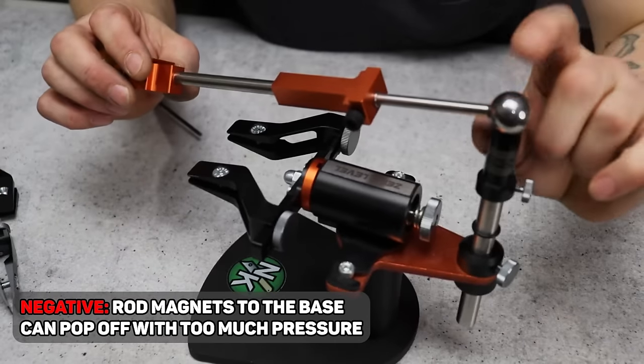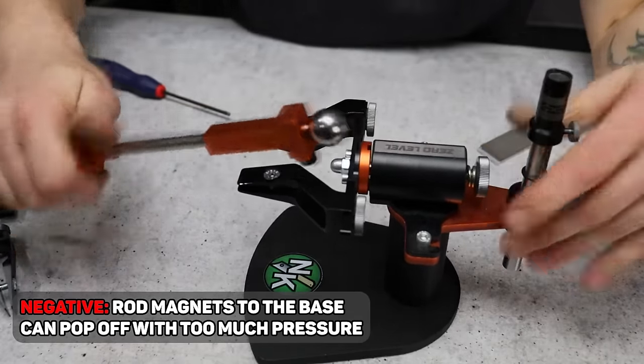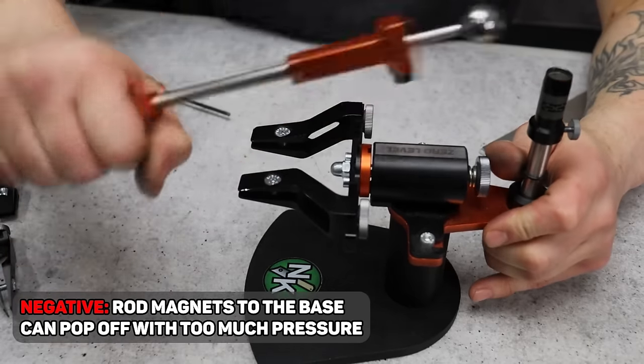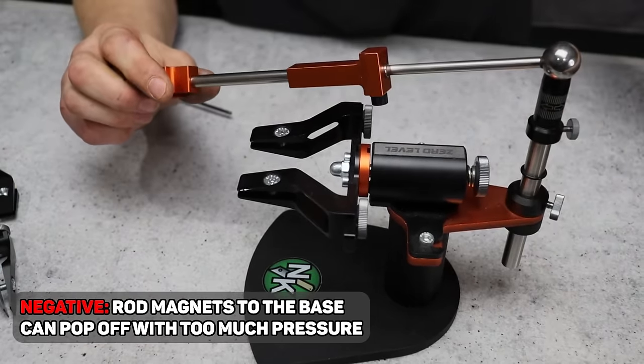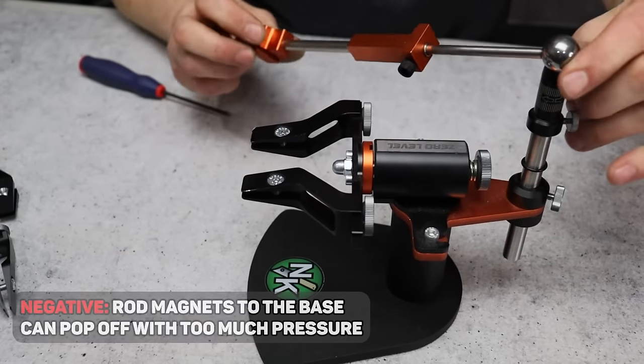One negative is that the ball is magnetic, so it can pop off if you put too much pressure down, which could lead to injury if you're not careful. You shouldn't be applying that much pressure anyway, but it's worth noting — it is magnetic and not locked in. You'll probably also want a digital angle finder, though you can buy one on Amazon for a few bucks. Either way, the system is awesome, but you will have to buy stones.